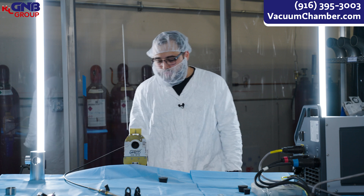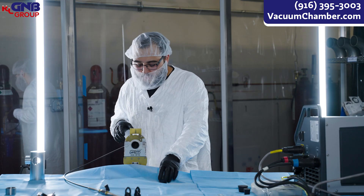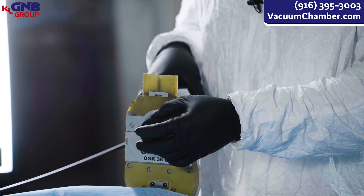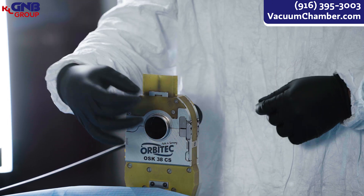Today I'm going to be demonstrating how the orbital welding works. We're going to be butting up two tubes together and then basically plugging it up to where the gas is inside, making sure that it has full penetration all the way around.